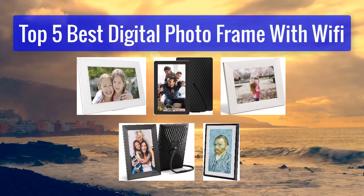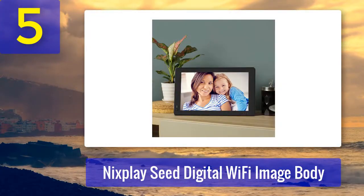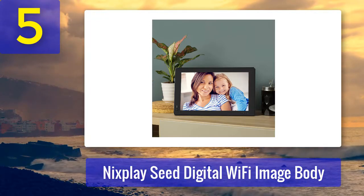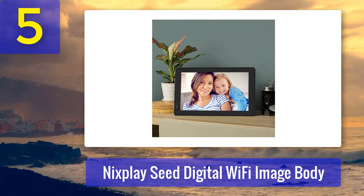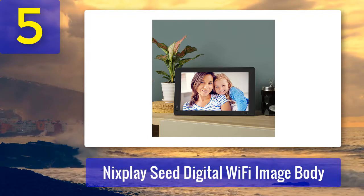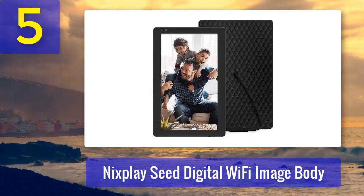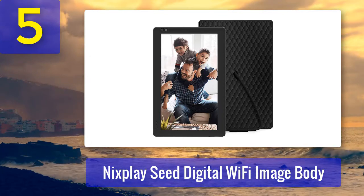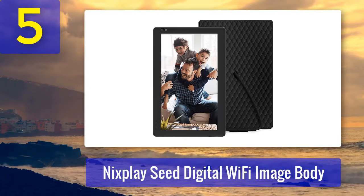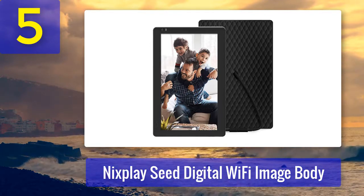Top five best digital photo frames with Wi-Fi. Number five: Nixplay Seed Digital Wi-Fi Image Frame. This Nixplay Wi-Fi digital photo frame allows you to look at beautiful footage of your loved ones and friends every time you enter the room. Instead of having to frame a whole heap of photographs and take up wall space, you can depend on this 10.1-inch digital frame to present a slideshow of your photos. This Wi-Fi digital photo frame makes a superb present for family members but would also look great in your home or workplace.